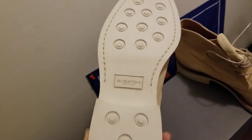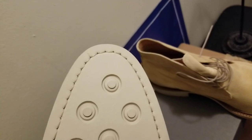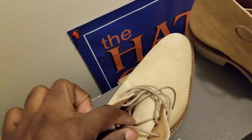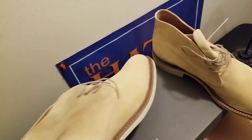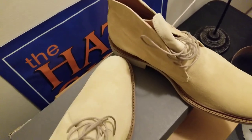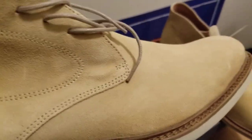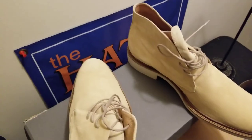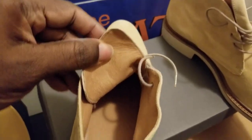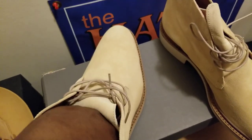It's got a nice sole — a rubber sole. Nice thin wax laces. Brand new out of the box. It's got a lot of detail, very nice detailing on the edges and on the sole. Got a nice soft tongue and leather lining on the inside. Comfortable.